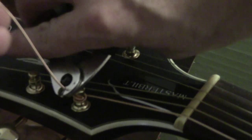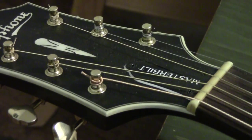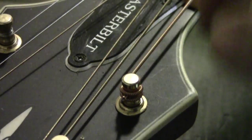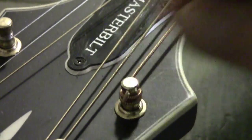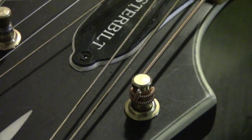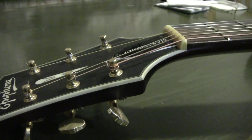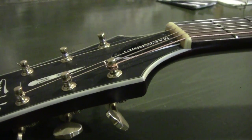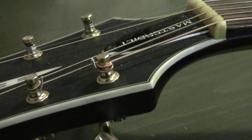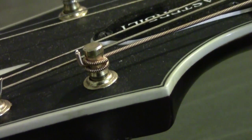Cut this tag end off — good to go, we've changed our string. You can see how the tag end is now wedged in between two wraps of string. I like to have a few more wraps than that, but this is a good example of what each string should eventually look like when you're done: a top and bottom portion sandwiching that little tag into the string.